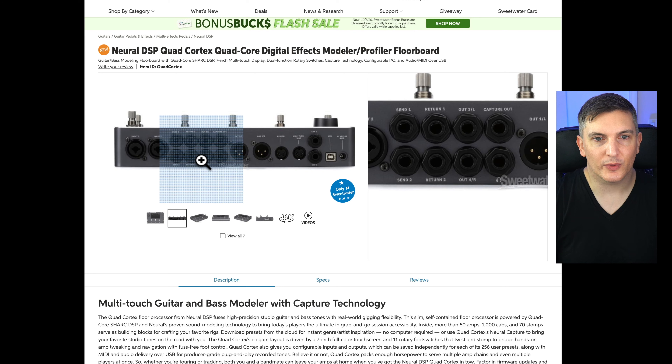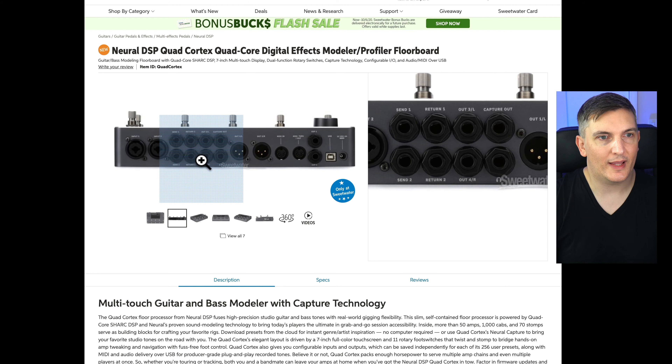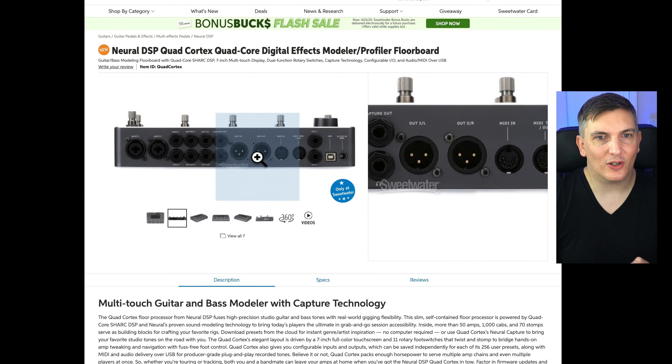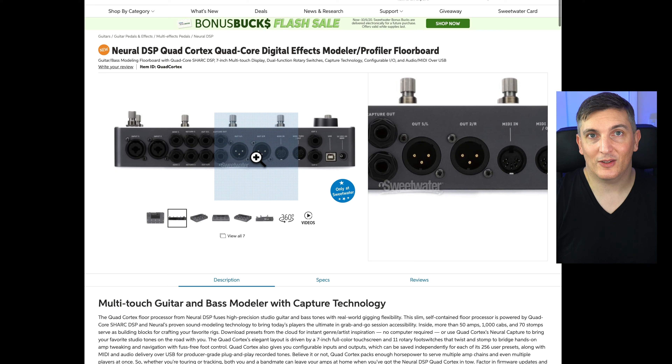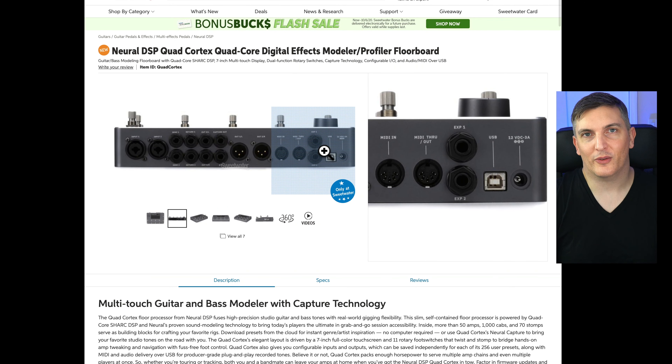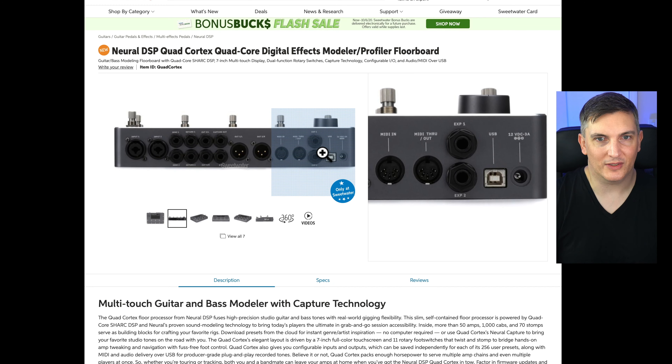You've got sends and returns so you can use this with your real amp. There doesn't seem to be an amp control, but you could control your amp via MIDI, which is cool. It's got XLR outs to go straight to front of house or PA, and of course you could also run it through a power amp and cab, which is a cool way to run these things.